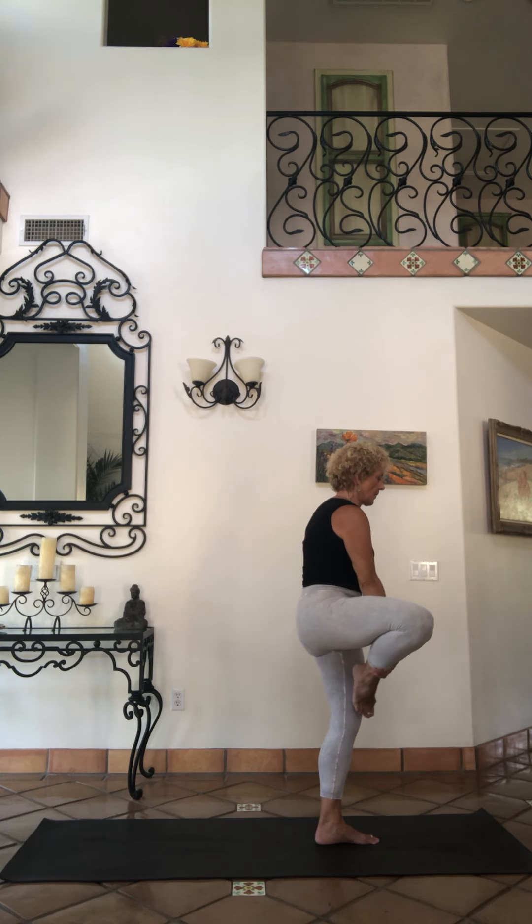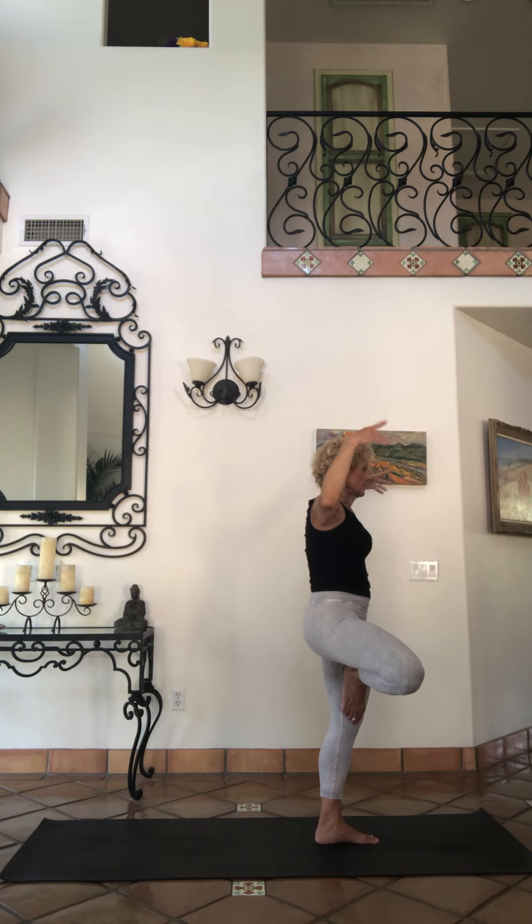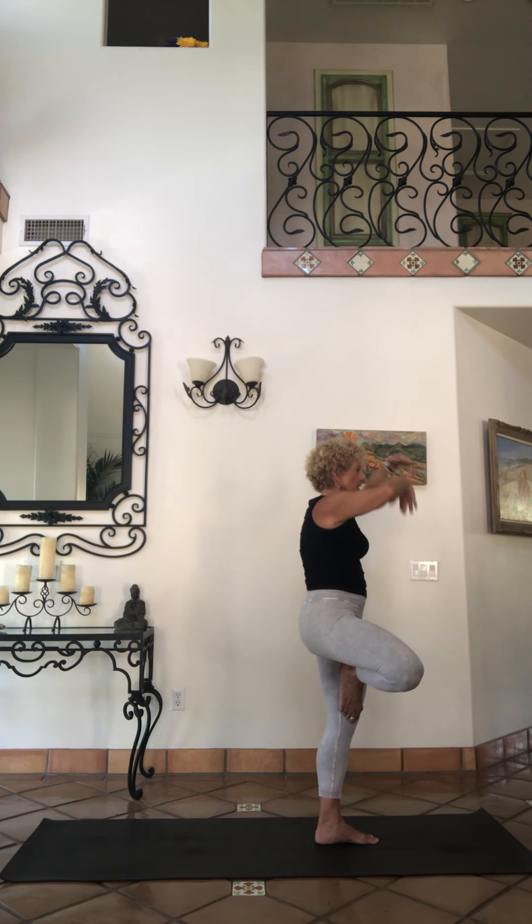Bring that right knee into a balance — tree pose, tadasana. Reaching your arms up, take any position you want. You can have hands at heart, you can have arms up like branches above your head, eagle arms — whatever you would like. Breathing.